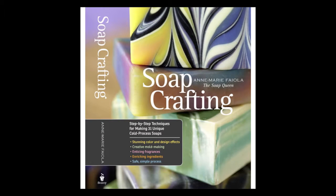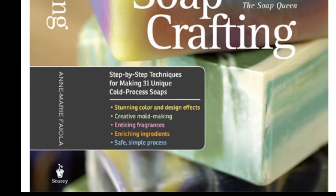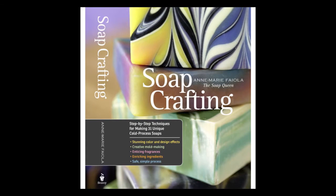Soap Crafting by Anne Marie Fiola is fully loaded with soap making content. It has a lot of techniques, especially swirling and other fun coloring techniques. This book is mostly for those who want to make their soap stand out with different kinds of techniques or designs. It's mostly recommended for advanced users out there.